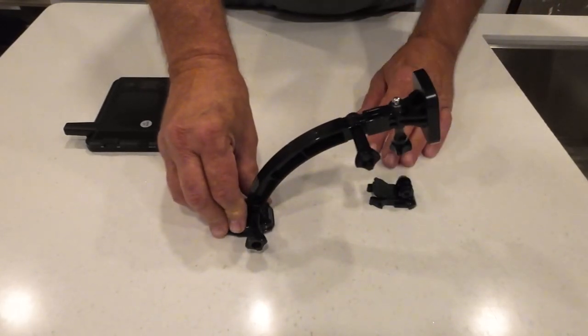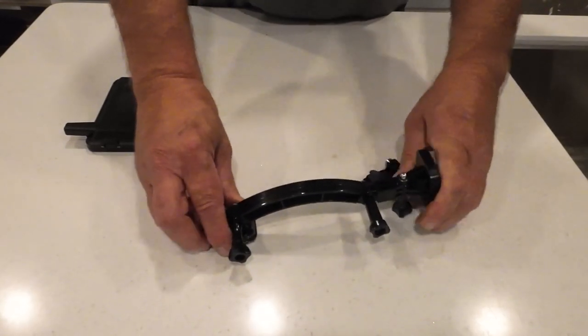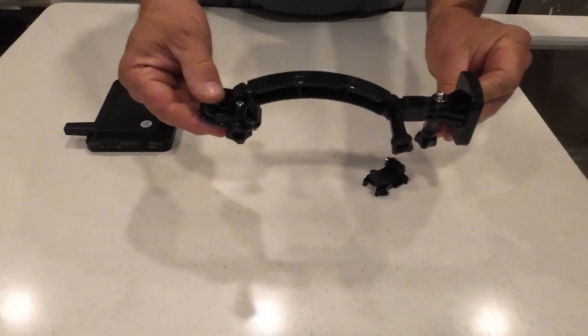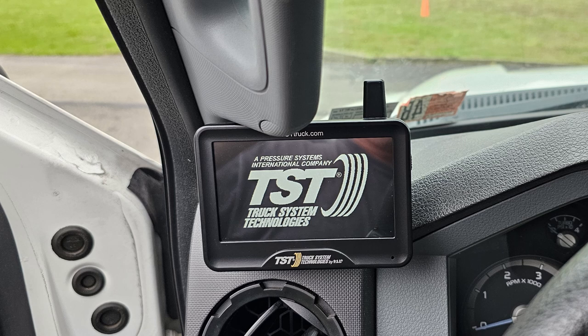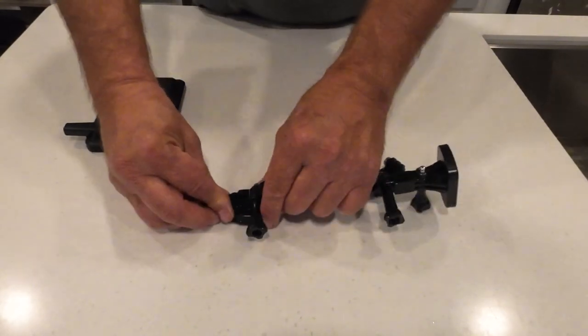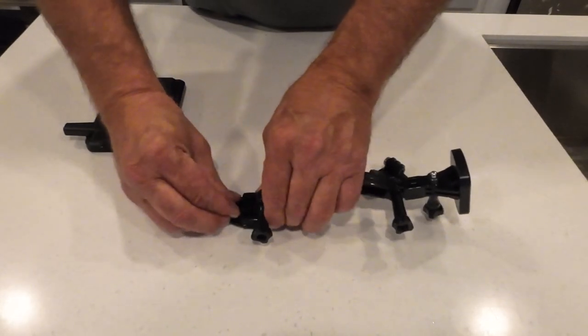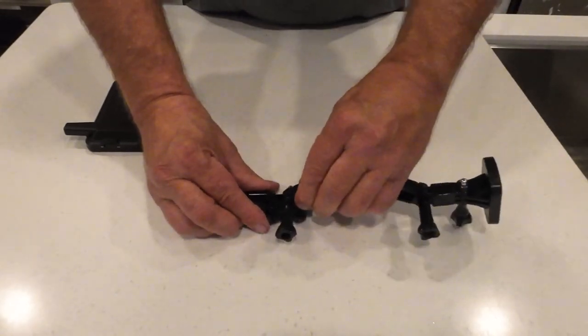Where I have mine, there's a grab handle there, so this is actually down sort of like that from the dash — it's actually down lower, like in front of the dash. And if you wanted to take this out, because it's not glued down, if you want to take the whole thing out, it just slides right out. It's pretty easy.